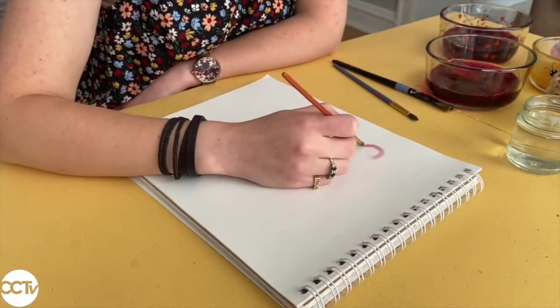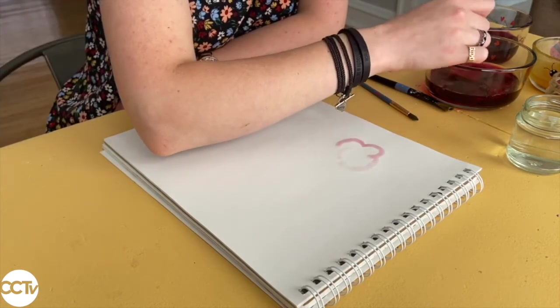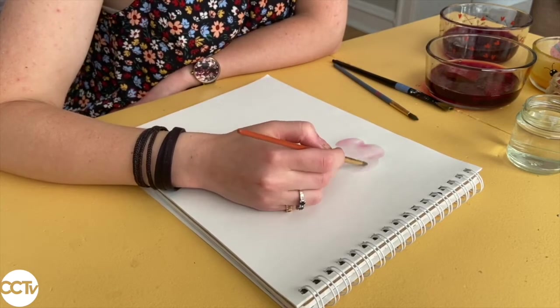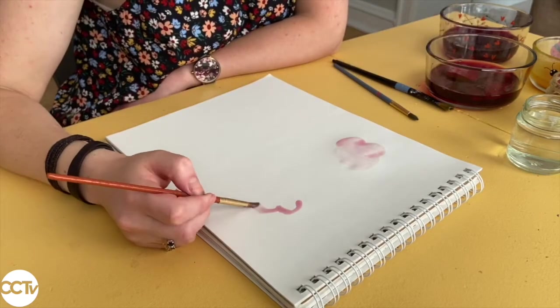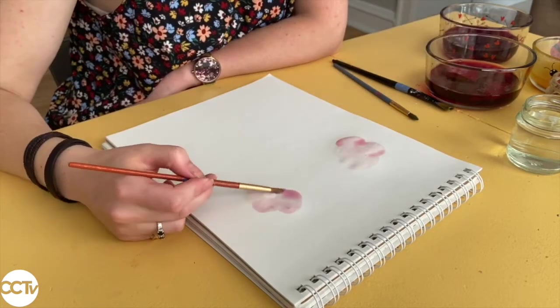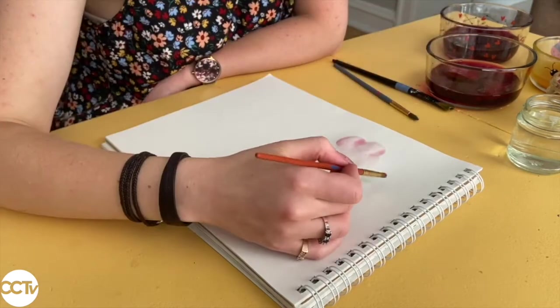Now let's get painting. I've decided to paint my favorite subject — some flowers. As you can see, I'm making sure to put my brush in the paint for a long time so that it soaks up a lot of the color. This makes it so that it's more vivid on the paper. I'm starting with the color I made from the beets — it's a nice pinkish purple color.